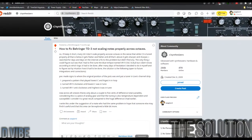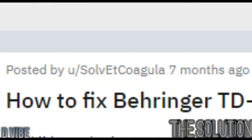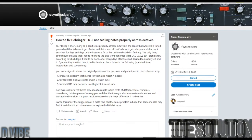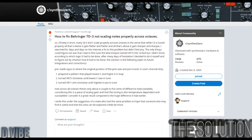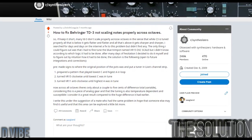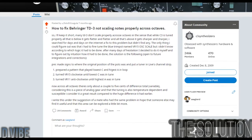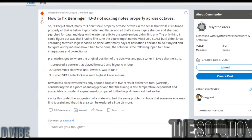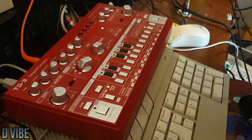One day I stumbled across a post on Reddit, where a member wrote a tip of how to easily adjust the tuning by just turning two trim pots marked VR11 and VR15 inside the TD3. You just need to open its back, and there they are.